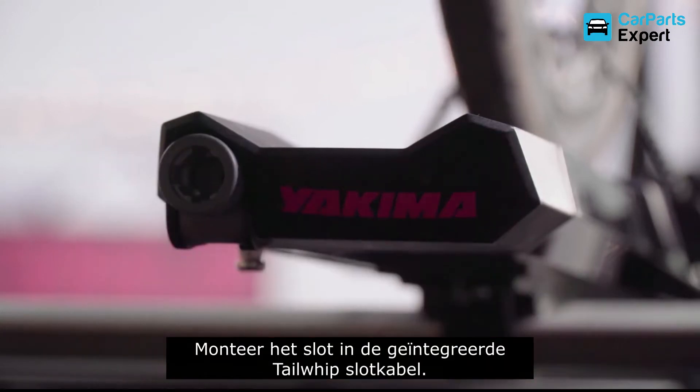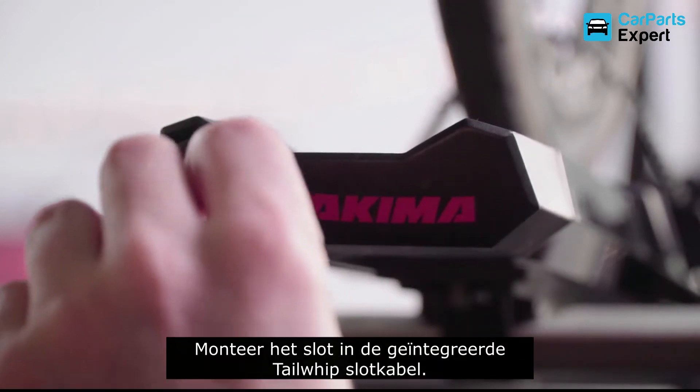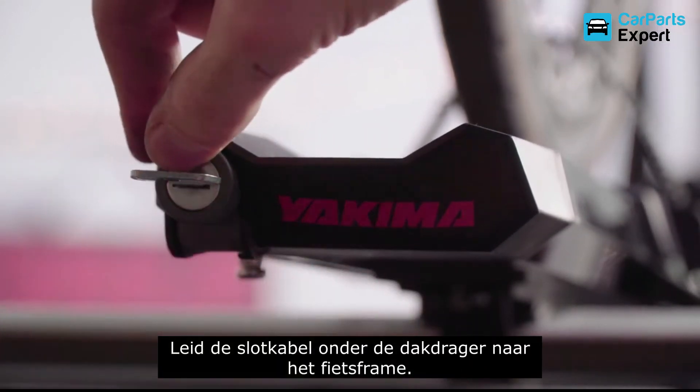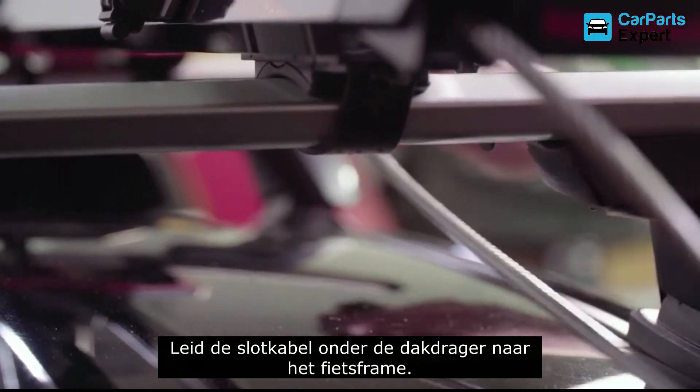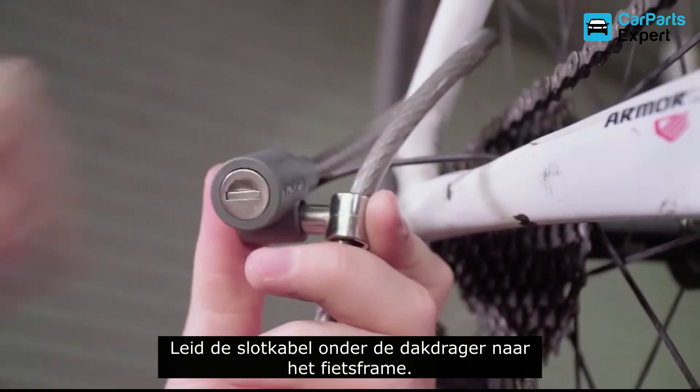Want to lock it up? Easy! Just purchase two of our SKS lock cores. Then, install one in the tail whip cable, and run it under your roof rack's crossbar, then up through your bike frame, locking it with your SKS key.